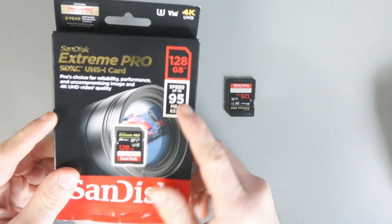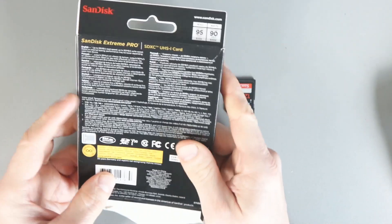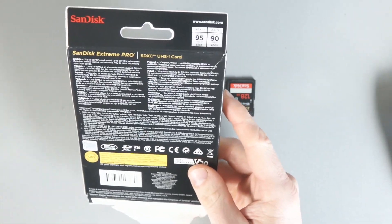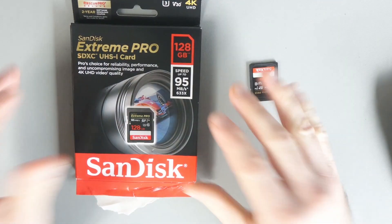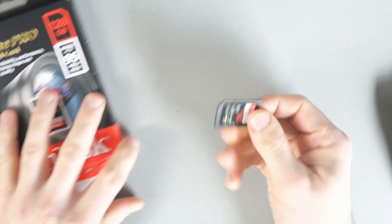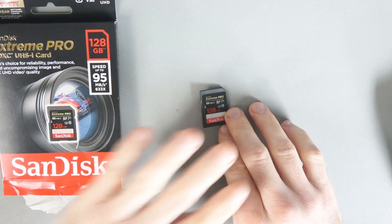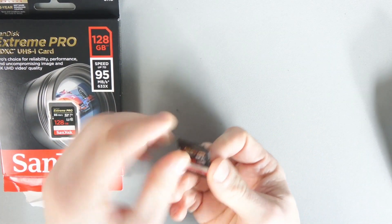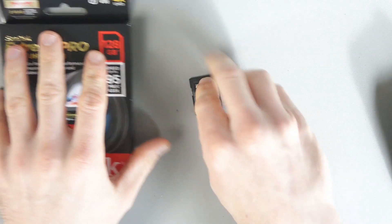The quoted speeds of the SanDisk Extreme Pro are 95 megabytes per second for reading and 90 megabytes per second for writing. Unfortunately I wasn't able to show you the speed you'd get in a camera — my camera doesn't display read and write speeds. So take that into consideration: the speeds you get from benchmarking software like H2Test W or Crystal Disk Mark on your laptop or PC are generally going to be quicker than in-camera speeds.